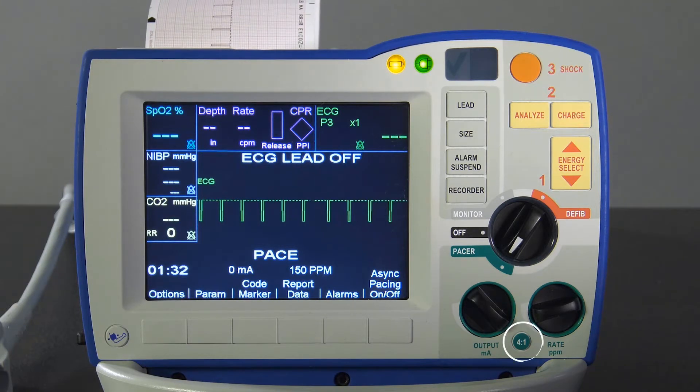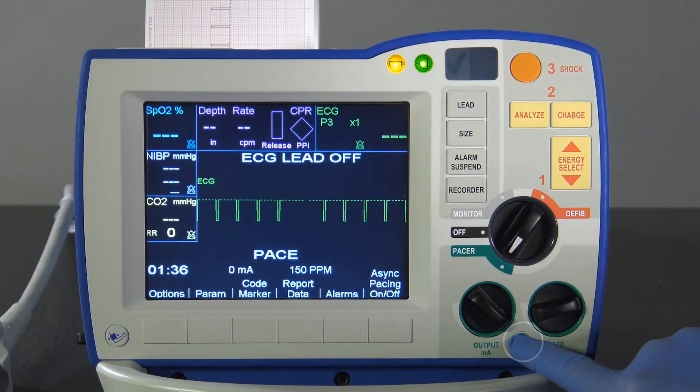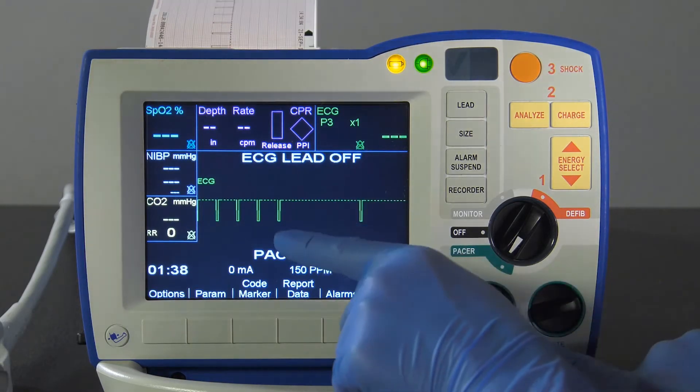Next, press and hold the 4 to 1 button. Stimulus markers should occur approximately every 4 centimeters.